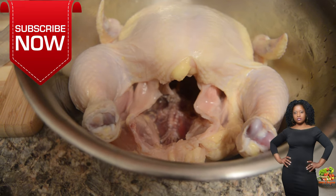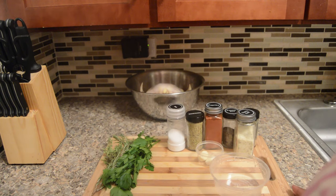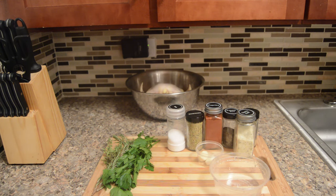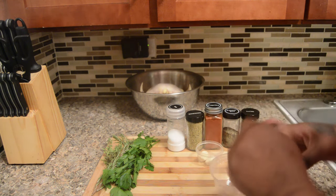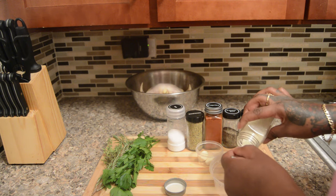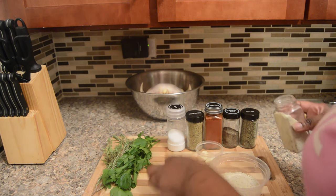Let's gather our stuff. We have our chicken — a three-pound chicken. Try to keep it at a maximum of three pounds if you're using an air fryer. If you're using the oven, you could go higher depending on your oven, but for the rotisserie air fryer, keep it at three pounds.